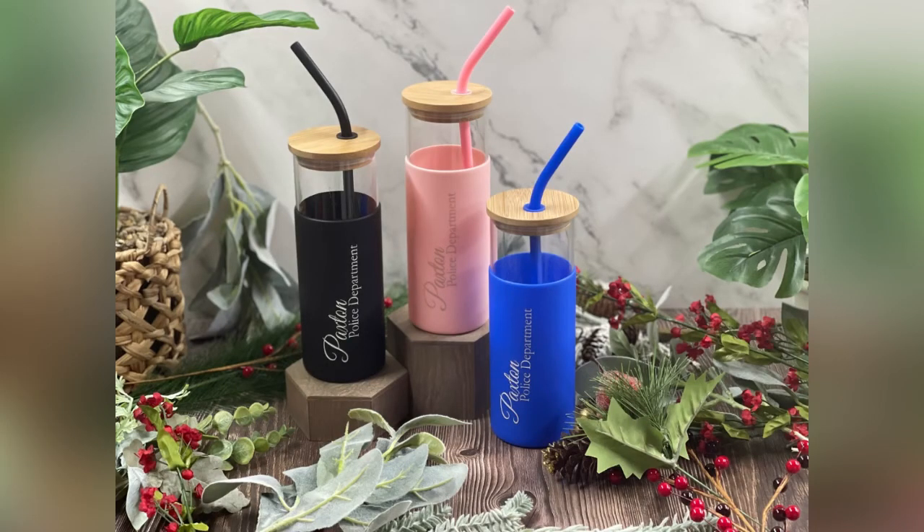I will also include a link to these and the materials that I used if you would like to purchase and make your own. In conjunction with that, I'll also include the settings that I used for my 30-watt Omtech fiber, and I'll also include the CO2 settings in case you plan on running some of these on your CO2.